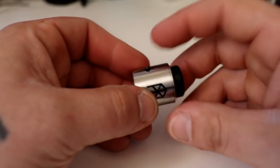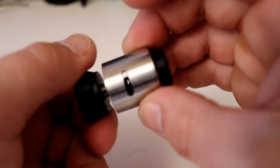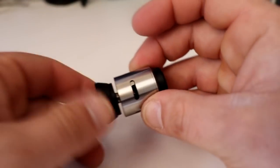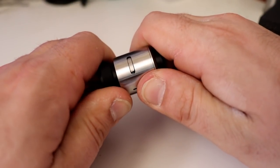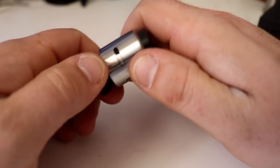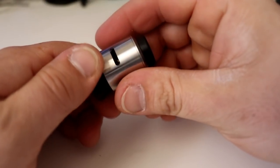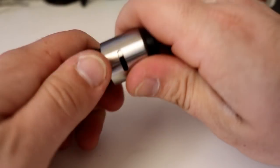Let me get something so I can twist this thing. To adjust these big air flows, you would get it onto your mod so you have something to grip on, and you would just turn the entire cap. That will close this side — you could close it all the way down. Whatever happens on this side happens on that side. There is no single coil option.